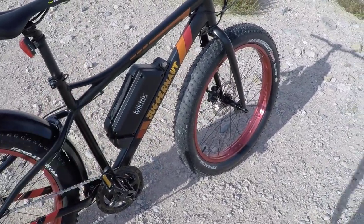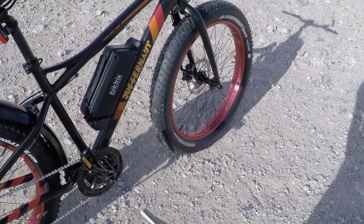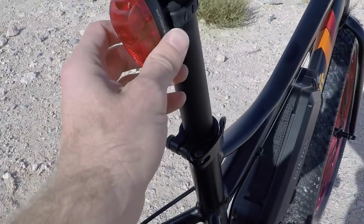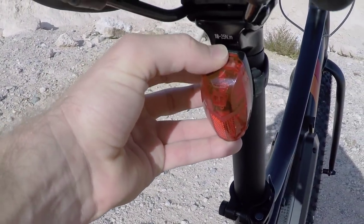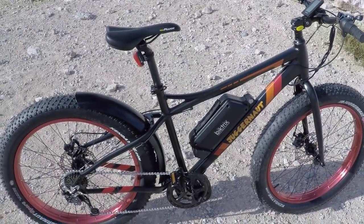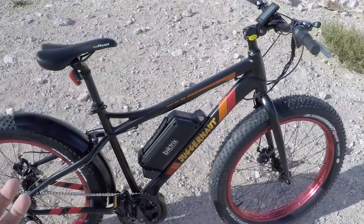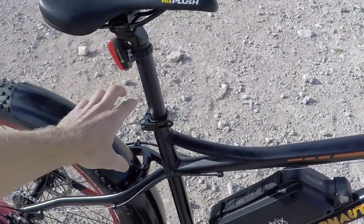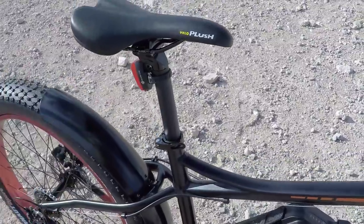I weighed the battery — it's like 7.2 pounds for the smaller version, 48-volt 10.4 amp-hour. All their bikes come with these basic aftermarket battery-powered lights. This light is not integrated, so if you forget to turn it off it's going to slowly deplete and then you have to replace the batteries. That's a bummer.